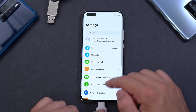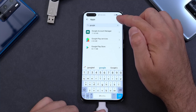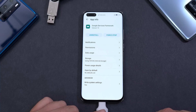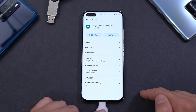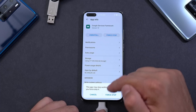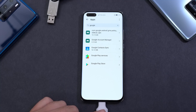Open the Settings app, go to Apps, search for Google, press the three dots at the top, and select Show System Processes. Find Google Services Framework and click on it. Go to Storage, clear the cache, clear the data, go back, press Force Stop — you may have to do this a few times until it actually closes. Once it becomes greyed out you can uninstall it.